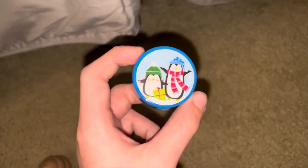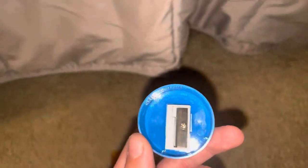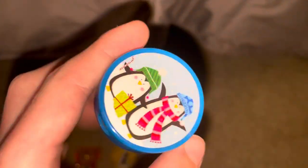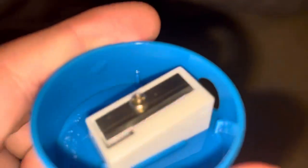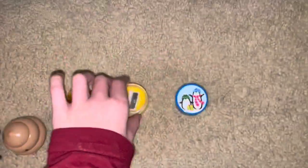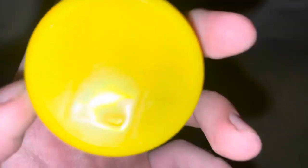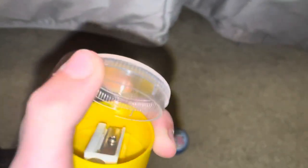Anyway, here are the pencil sharpeners, so let's get started. Here's the smallest one — it is a penguin, Christmas-themed, we can say a little Christmasy. It's like a party favor pencil sharpener. This one I believe has never been used, or maybe used once or twice. They're all in very good condition.